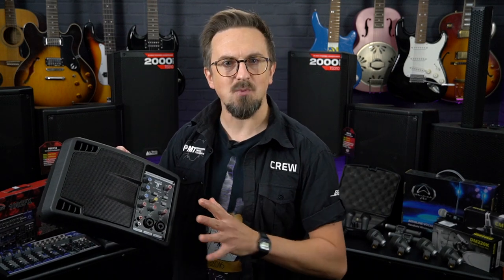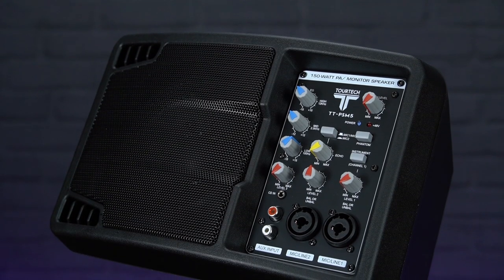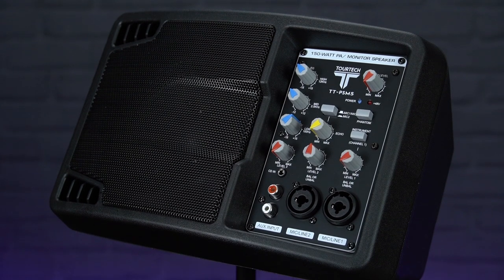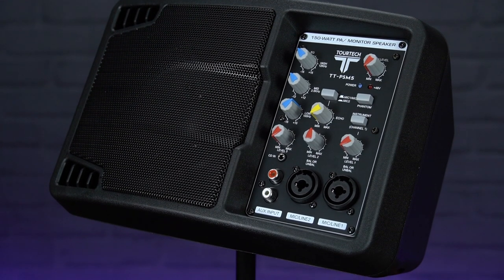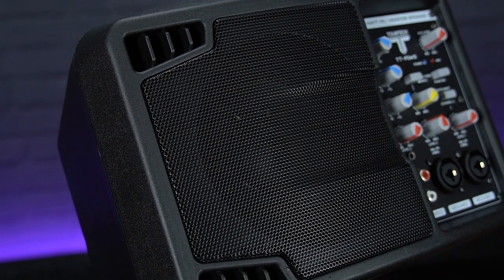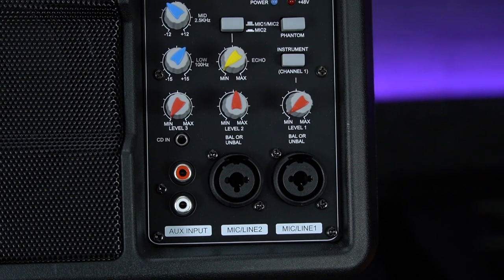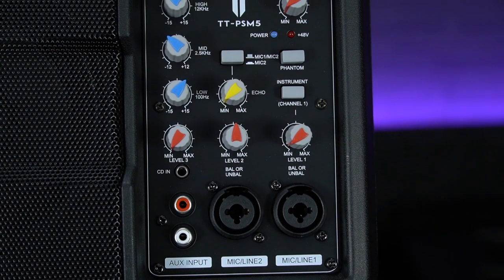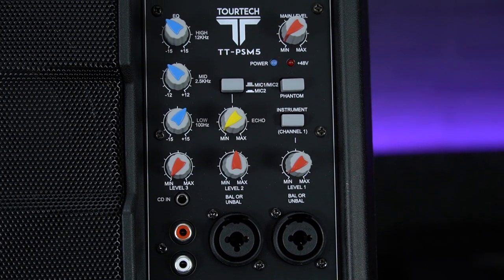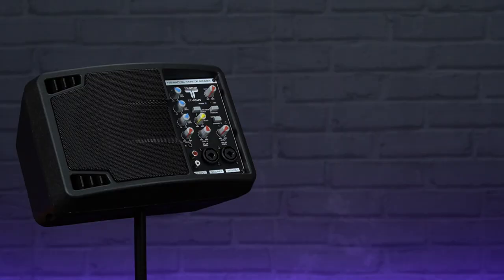Let's start with the most affordable PA bundle, coming in at under £200, and that's based around the TORTEK PSM5 powered speaker. This is a surprisingly loud but ultra compact active PA speaker kicking out 150 watts through its 5-inch speaker. It's got two XLR jack combi inputs for mics or instruments, a separate auxiliary input for a phone, tablet or MP3 player, and the mixer section allows you to balance the level of the inputs, add an echo to the mics and adjust the overall EQ.